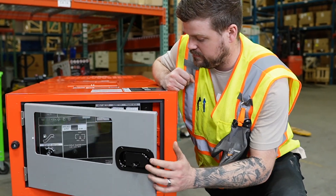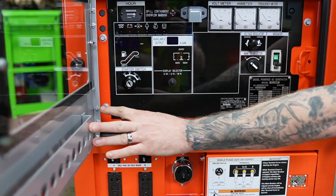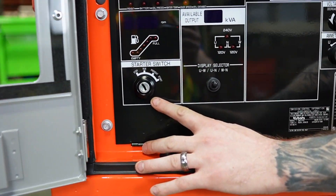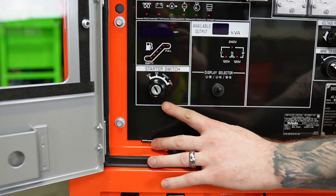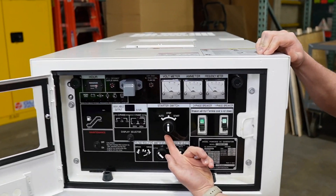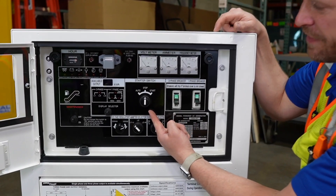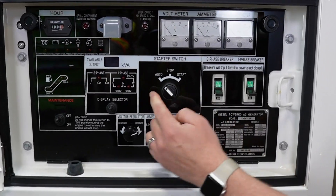On the GL14000, we have a keyed starting switch. On the DGK15, you have a selection switch, and you have an auto selection.